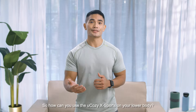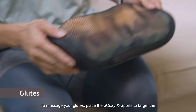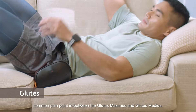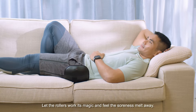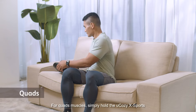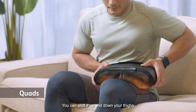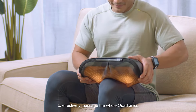So how can you use the U-Cozy X-Ports on your lower body? To massage your glutes, place the U-Cozy X-Ports to target the common pain point in between the gluteus maximus and the gluteus medius. Let the rollers work their magic and feel the soreness melt away. For the quad muscles, simply hold the U-Cozy X-Ports to press on the pain points and shift it up and down your thighs to effectively massage the whole quad area.